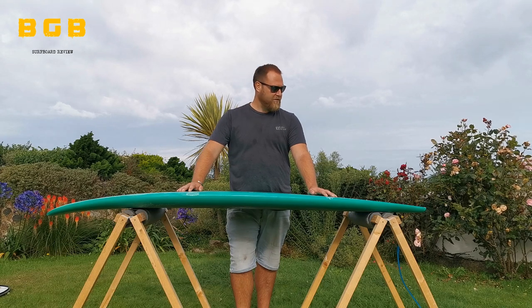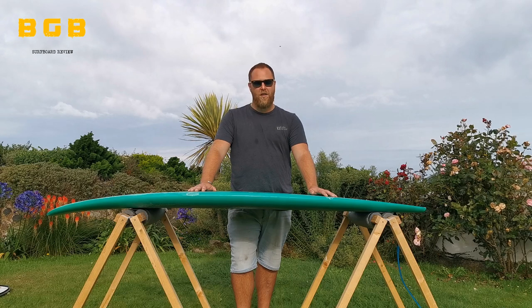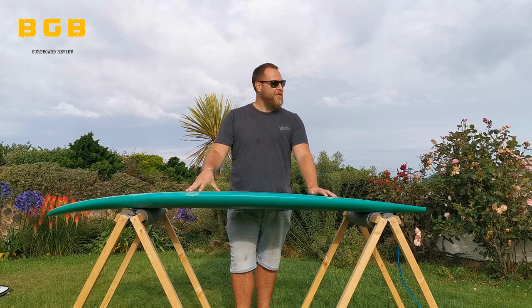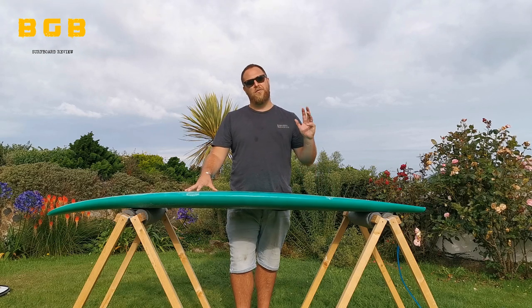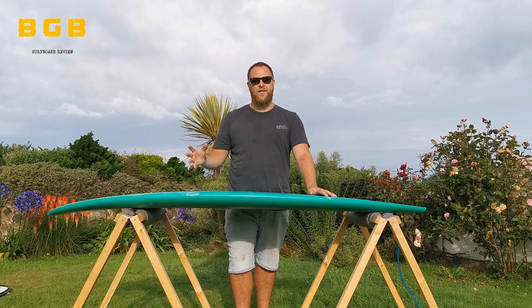Hello, welcome to Big Guy Boards. Today we're going to be reviewing and talking about the Baboon Big Fish from Creation. We're going to be hearing from three different takes on the board: myself, a bigger surfer heavier than me, and also someone transitioning down from beginner into intermediate.